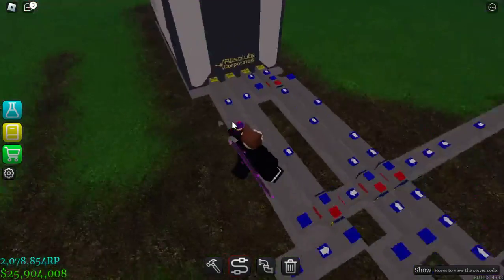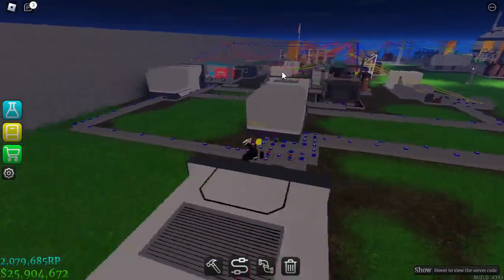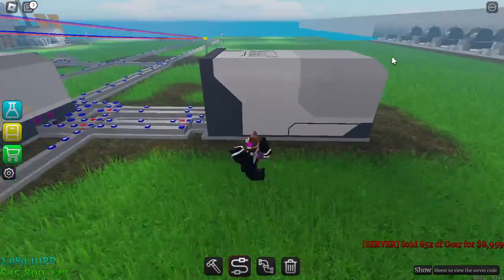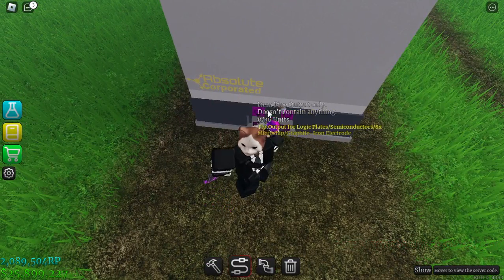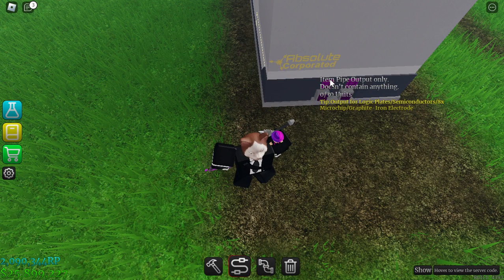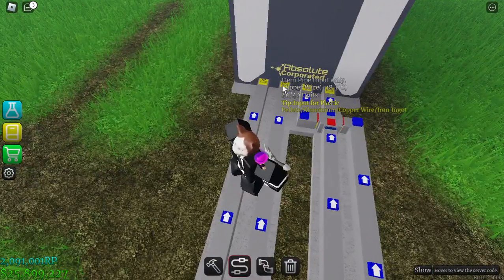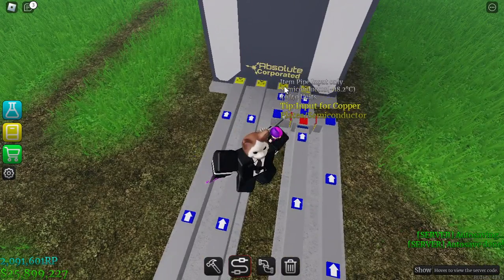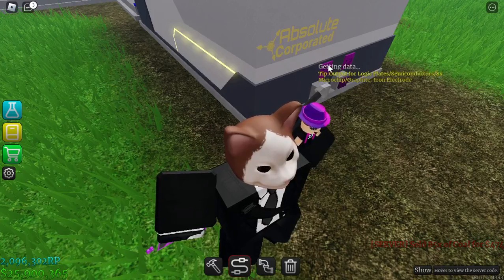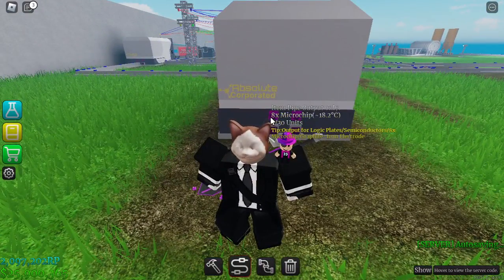After a really long pipelining session, as you can see it's one of my most complex ones, everything is in place. We just need to power it and then we will be making the 8x microchips. Now we have powered it and we should be generating the 8x microchips — copper wire, logic plate, semiconductors, and gold wire all in place. It takes 30 seconds to produce and requires a lot of power, but we are producing 8x microchips — congrats!